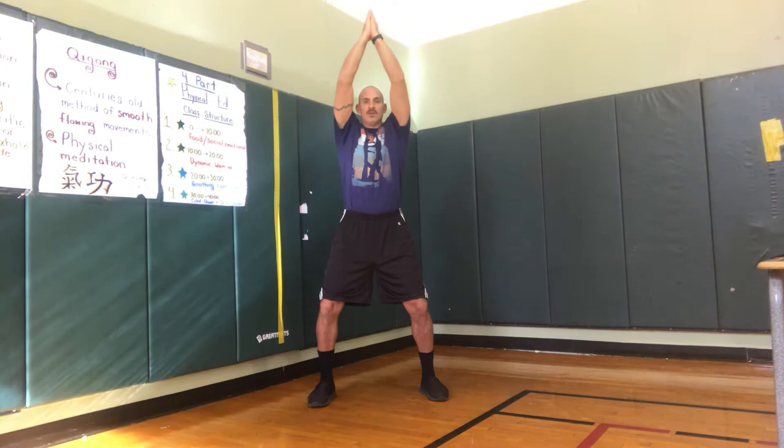Two more. Now palms together to the energetic center, which is the navel. We're going to go down to ground, come back to the navel, rotate, reach out — but not too far. Some great lessons in life, by the way — it's not just Qigong. Rotate, go along all energetic centers, all the way up, and all the way down. So let's go ahead and do eight more.